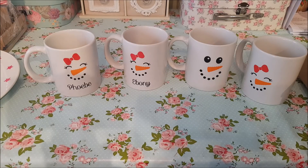Hi everyone, welcome to Becky's Crafts and Goodies. Today I'm going to show you how to decorate these white mugs.